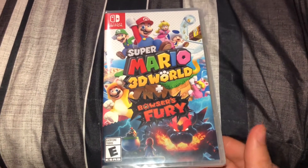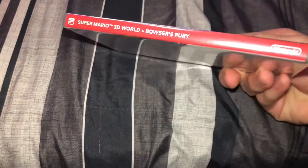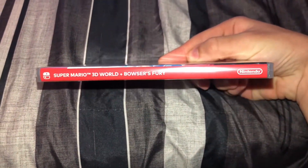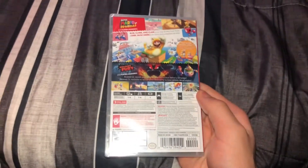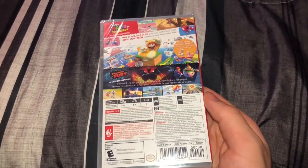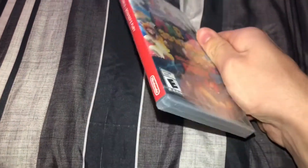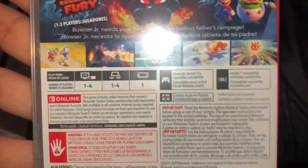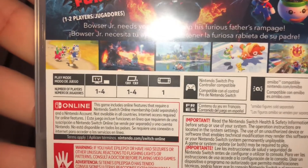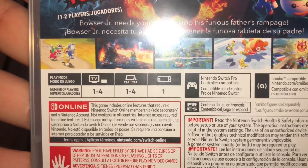So we have a look at the front of the game — looks pretty cool. Here is the side of the game. And we have the back — looks pretty detailed, pretty cool, pretty interesting. This is rated E for Everyone. It's the game for the Switch, and what we can see here is it can be played in handheld mode as well.